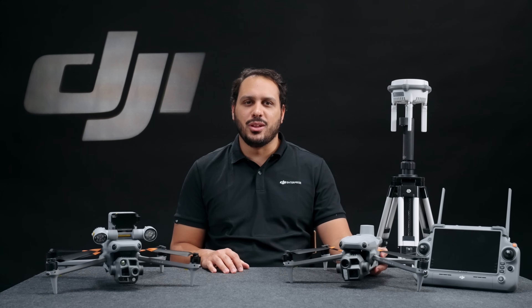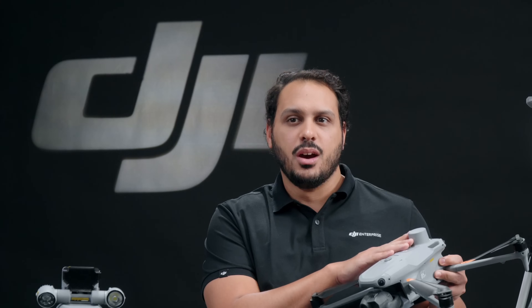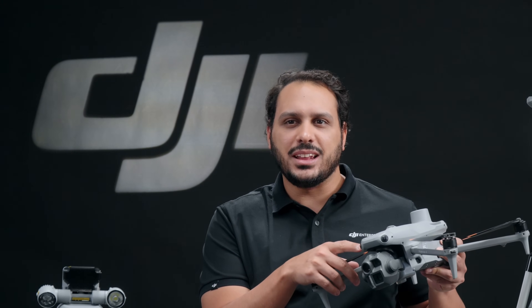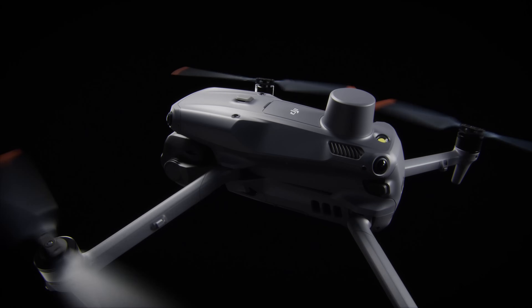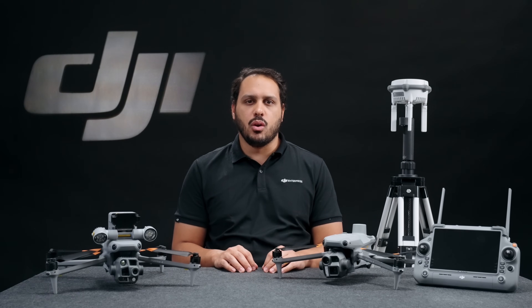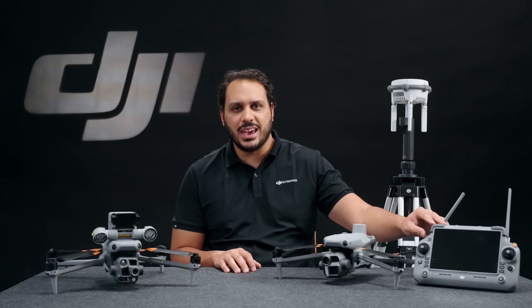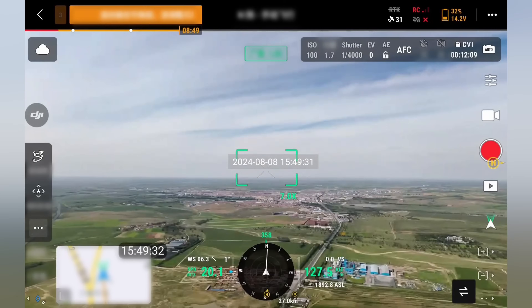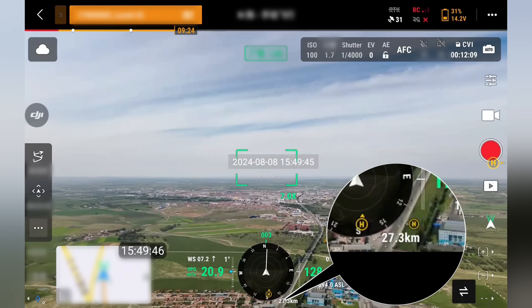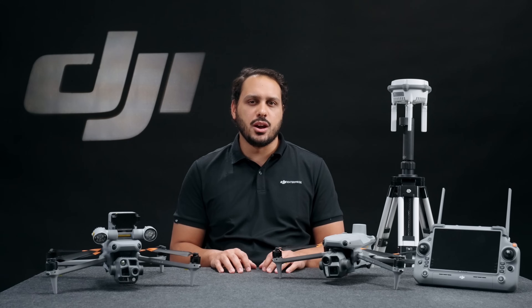At DJI, we put a lot of effort into providing reliable and safe solutions. The Matrice 4 Series comes with an integrated RTK module for enhanced navigation and six high-definition low-light fisheye lenses for superior visual low-light positioning and obstacle avoidance capabilities. These drones also integrate the O4 Enterprise Video Transmission System that redefines industry standards. Thanks to the Matrice 4 Series' 8-antenna system with adaptive selection and the high-gain receiving antenna in the remote controller, it allows you to achieve a transmission range up to 25 kilometers. It also supports the DJI Cellular 4G dongle for transmission redundancy in complex environments.